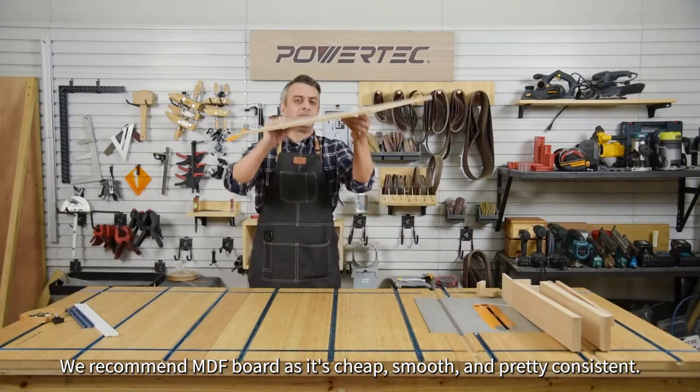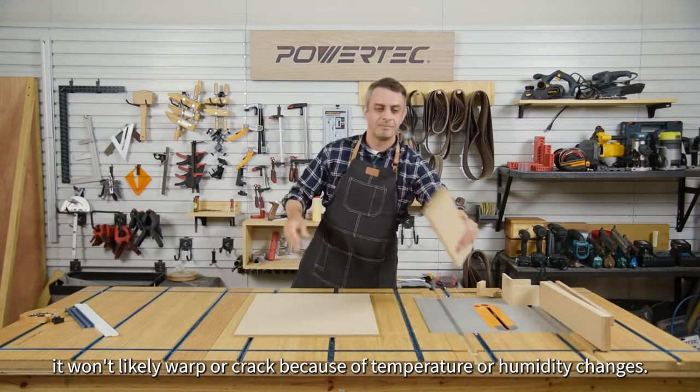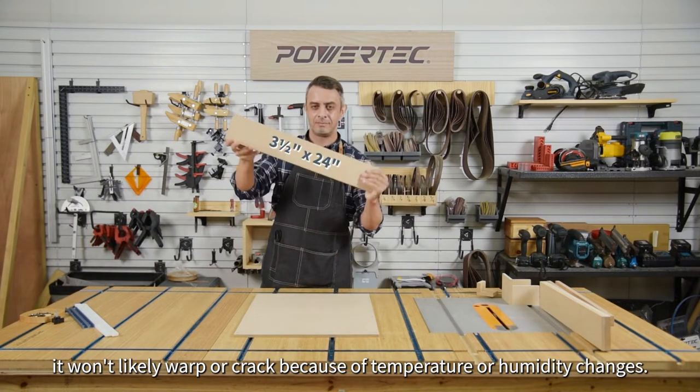We recommend MDF board as it's cheap, smooth and pretty consistent. Also, compared to particle board, it won't likely warp or crack because of temperature or humidity changes.